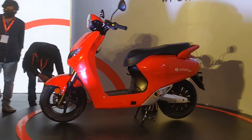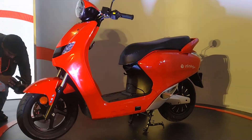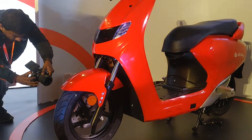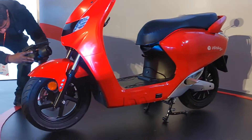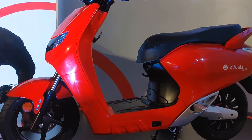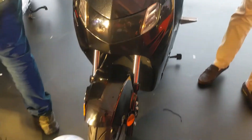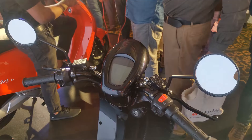The scooter looks very neat — nothing futuristic, nothing busy. I like the red color; there are five colors on offer. It gets 12-inch alloy wheels, disc brakes front and rear, and a hub-mounted motor producing 83 Newton meters of torque. It can do 0 to 40 in about eight seconds. The rear gets dual shock absorbers and the front gets telescopic forks.